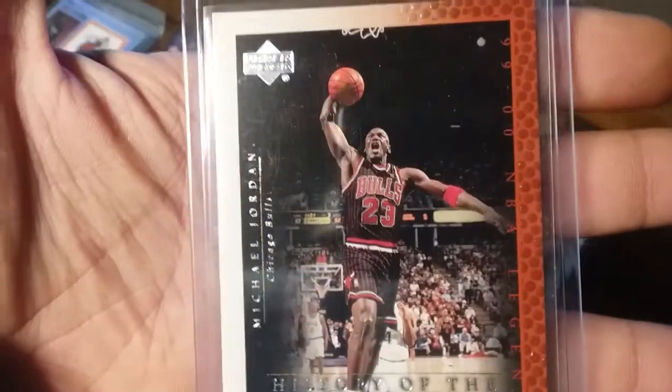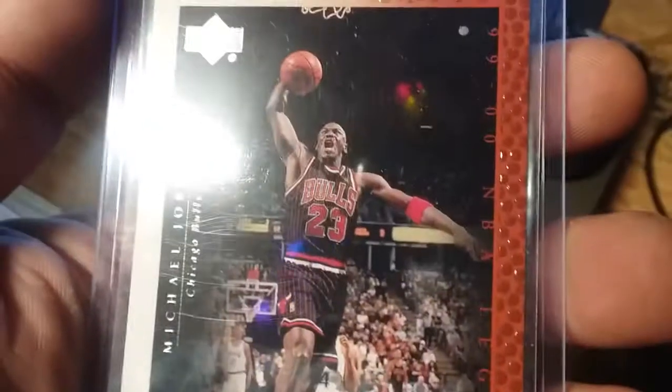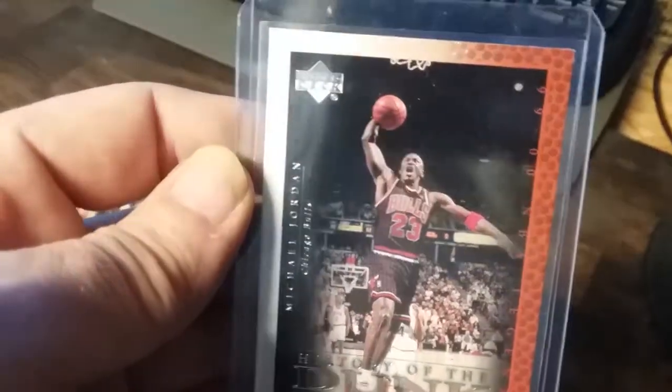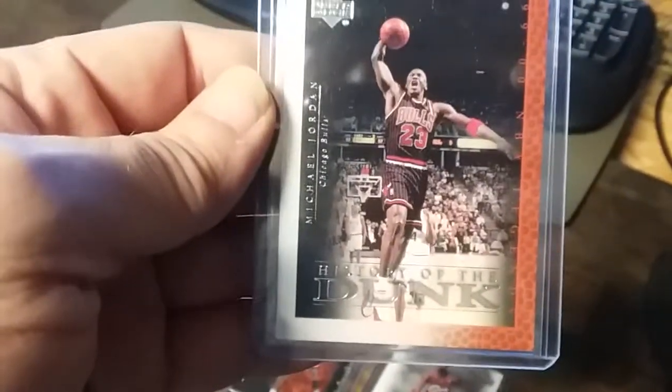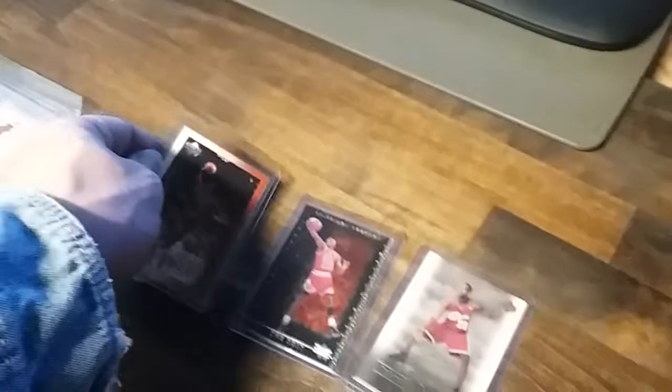Here's another one. I thought it was pretty clean. The corners look pretty good with that basketball. Good thing it's in the case. I took it out — there's no scratches on it. I just don't know if that's centered or not. The white looks like the brown on the top and the bottom. It looks good to me. That one looks centered.